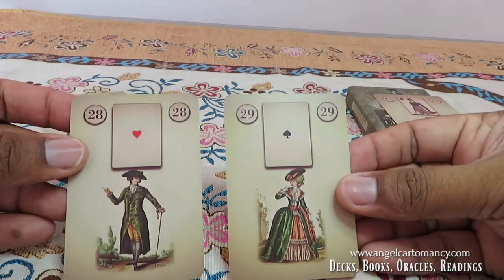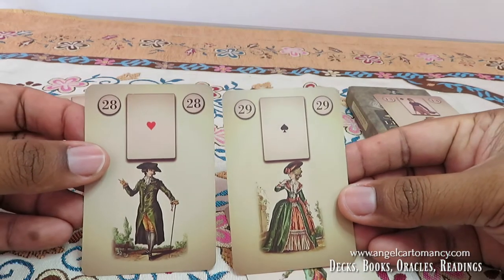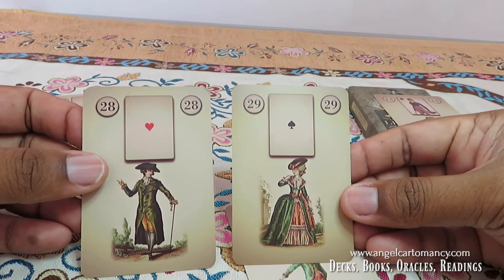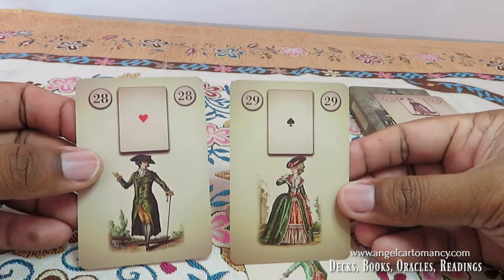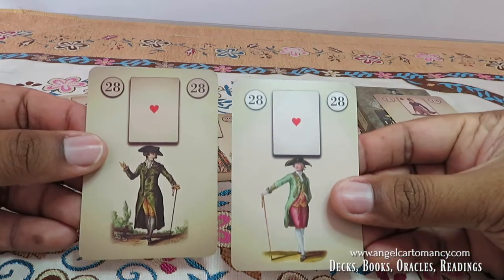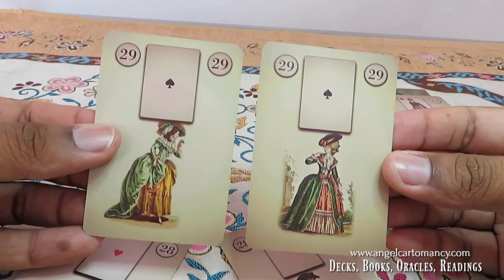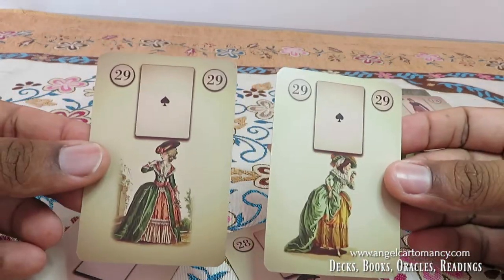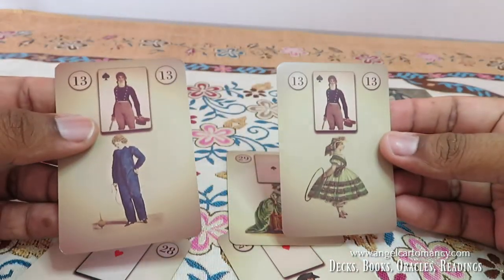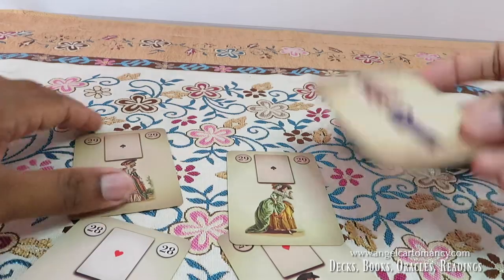You will see that in my deck the people cards always face a direction, and they can also be back-to-back. They have a directionality in their way of reading, which is very important to me. This tells me a lot in grand tableaus — whether they face each other or are back-to-back. This applies to the men, women, and children cards alike.